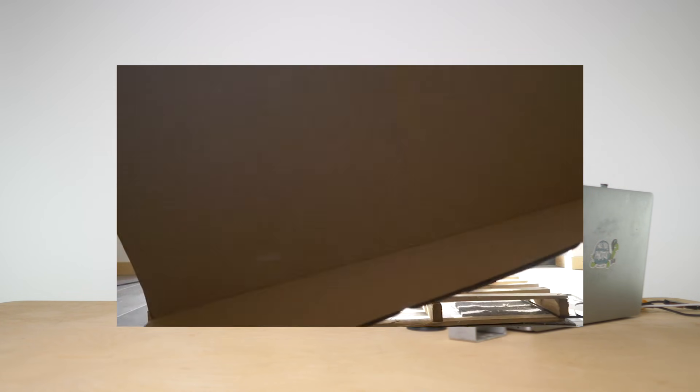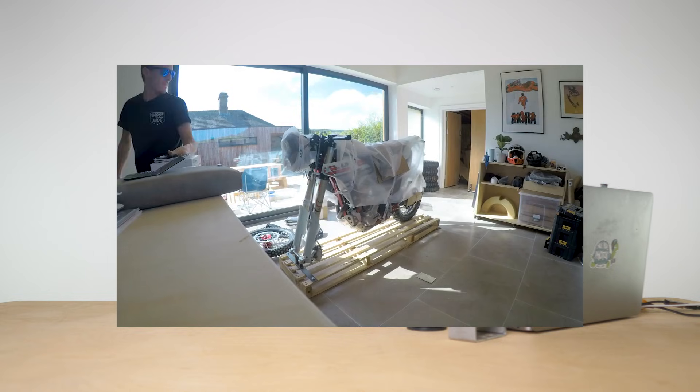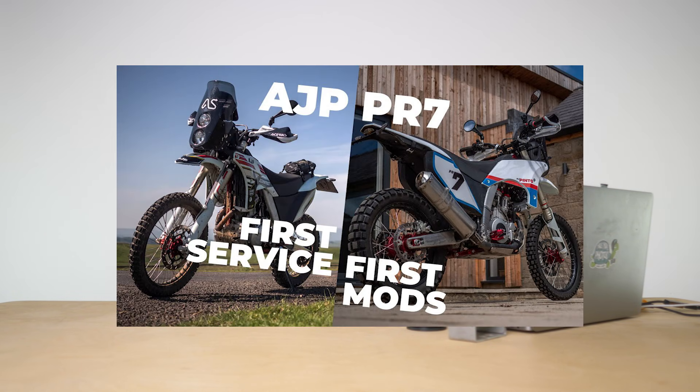If you're interested in the PR7 and you haven't seen any of my other films, go hunt them out — follow the links in the description. There are quite a few from me getting this bike new, actually delivered to my door in a crate, unboxing and building it, which was quite good fun especially during lockdown, right through to first service and some of the first mods.